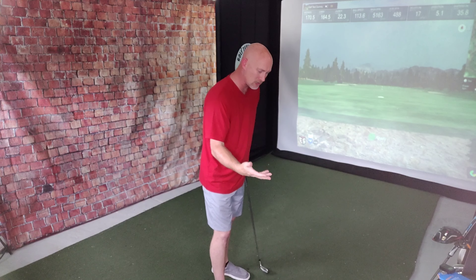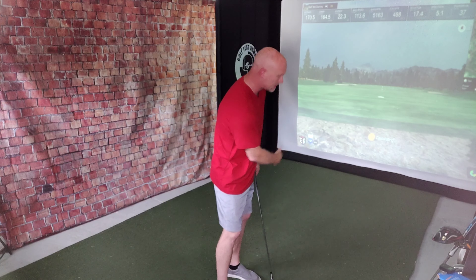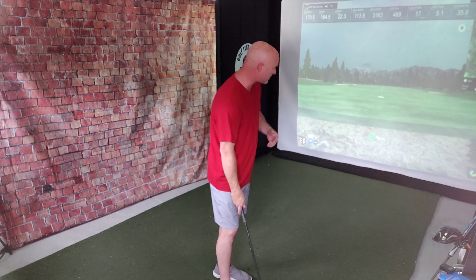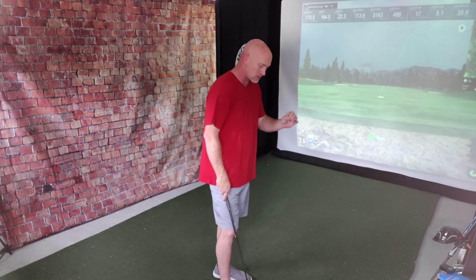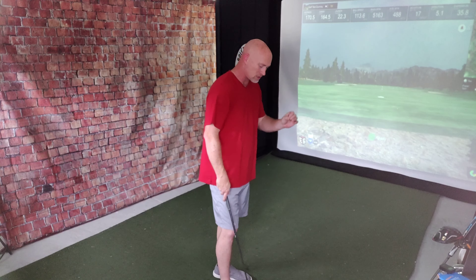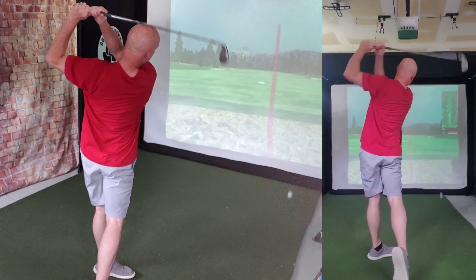All right, we're going to start out with the trail hand. I am a right-handed golfer, so I'm going to try using my right hand to govern and guide this. I've got a 7-iron in hand. I'm going to see what kind of distances I get as well as the dispersion — how well are they controlled? Let's take a couple of shots and see what happens.